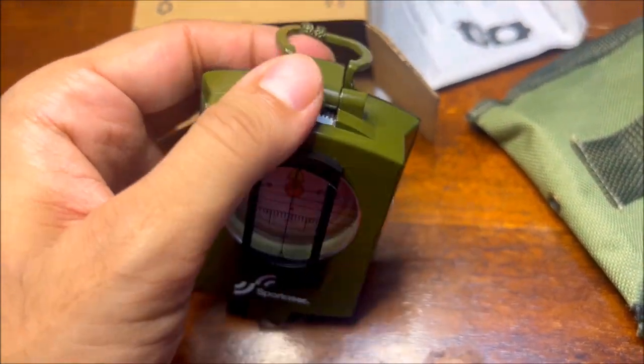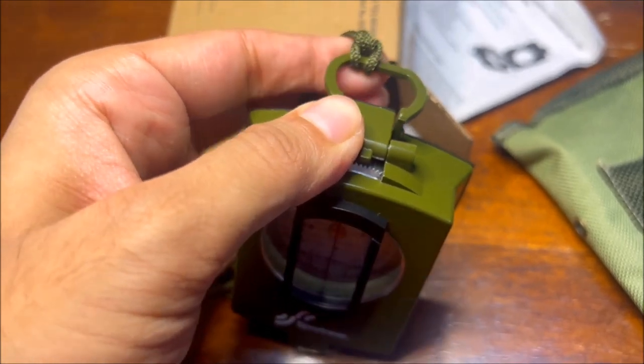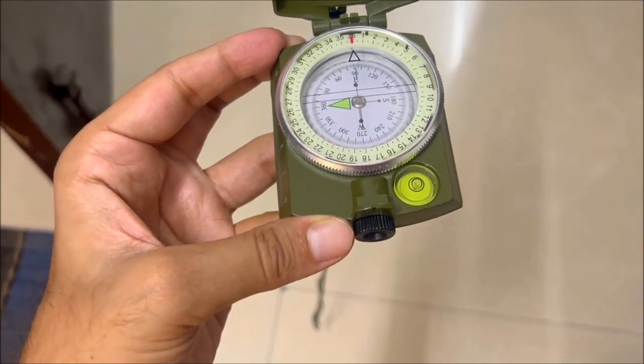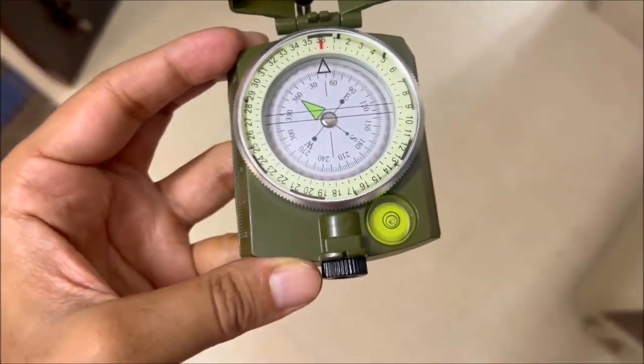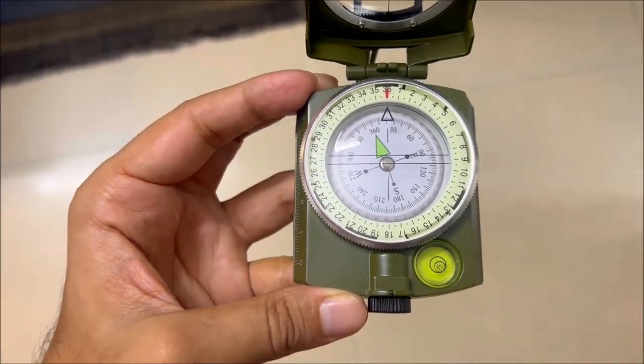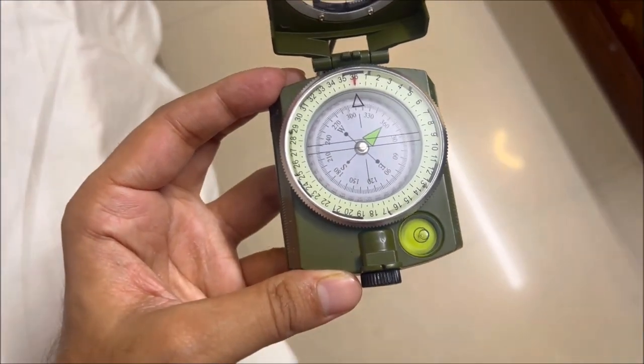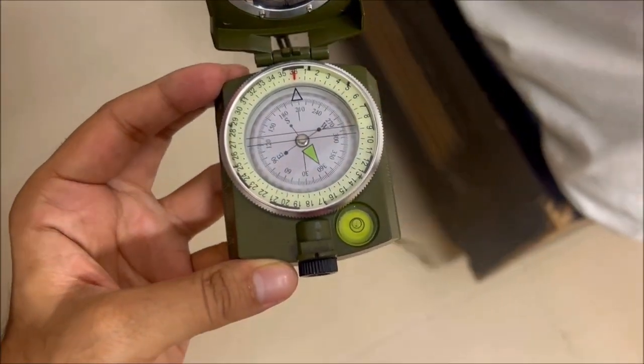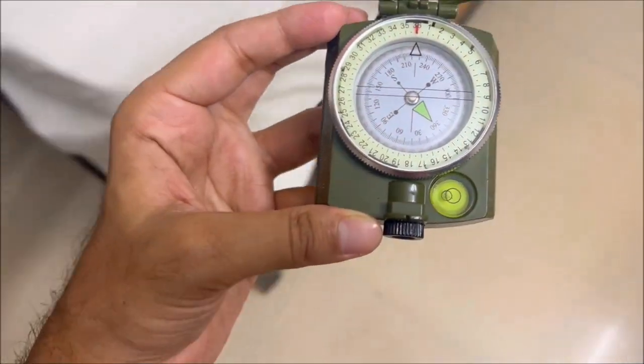You can keep it for yourself or give it to someone as a gift for any age group. It's a perfect gift for someone over 10 years of age or someone who has already retired. So this was the review and unboxing of the Sport Near compass. If you want to buy it, I will leave a link in the description for you.